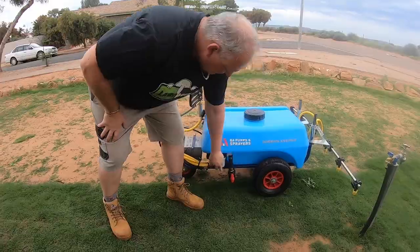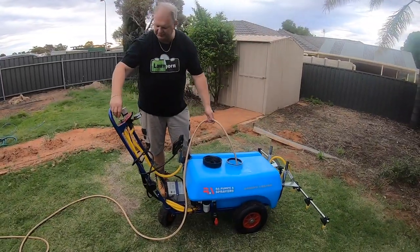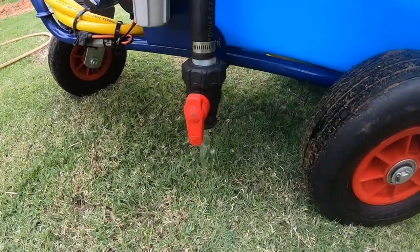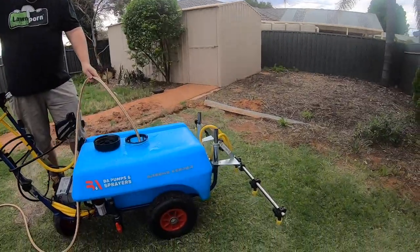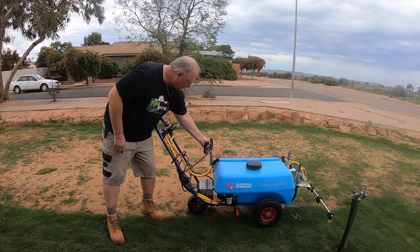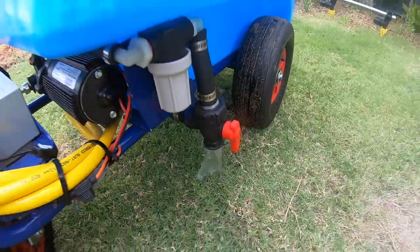Just to answer a few questions: with this sprayer, after every use I do clean it. I'll use the sump here, get rid of the excess, put some water in — about half fill it — get the agitation going, dump that, then half fill it again. When I half fill it again I make sure I spray the inside of the tank and spray for a couple of minutes through the nozzles, and also through the wand. Then dump what's left, and she's pretty clean.